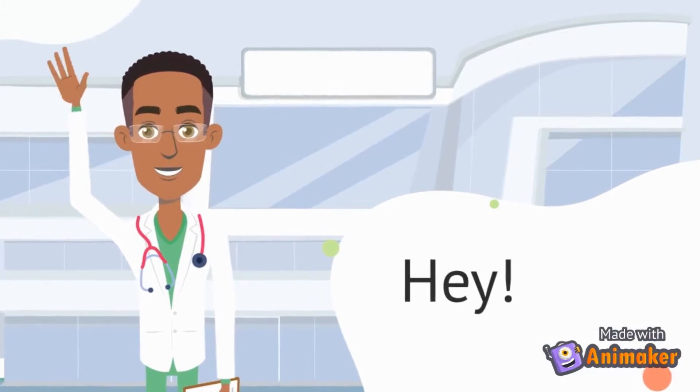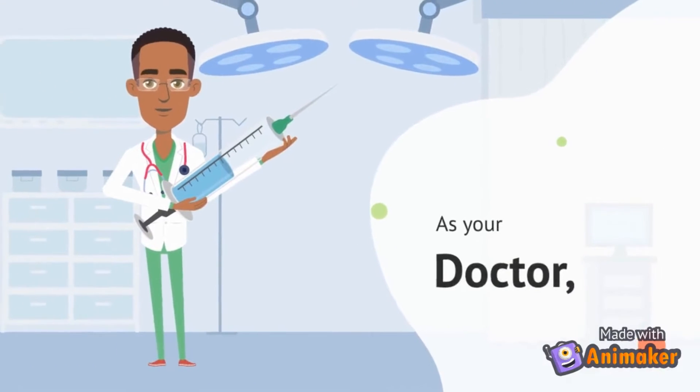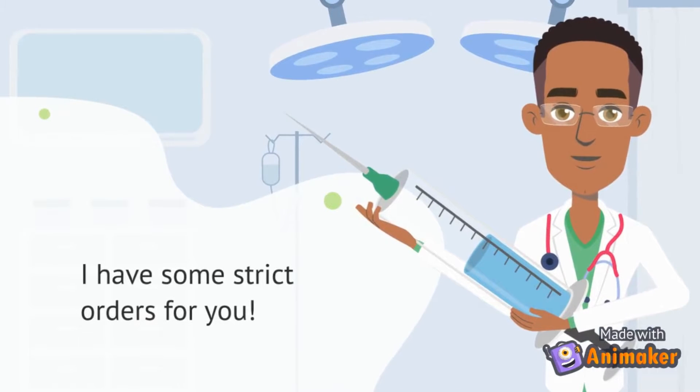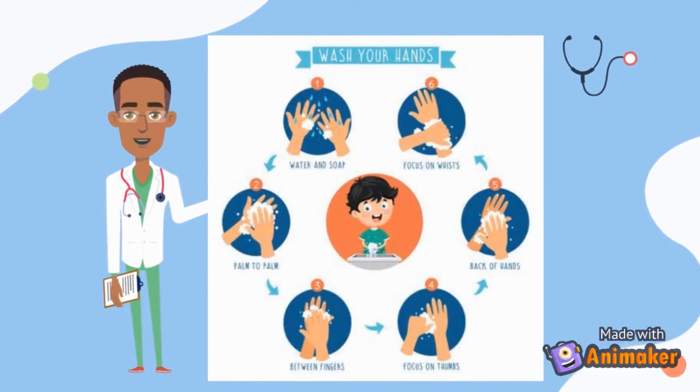Hey! As your doctor, I have some orders for you. Wash your hands with water and soap, rub palm to palm,